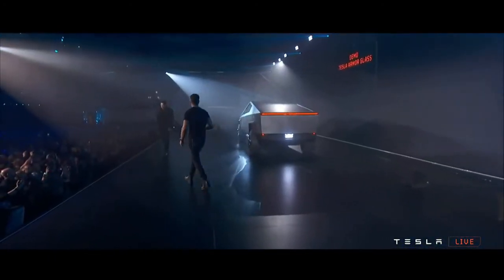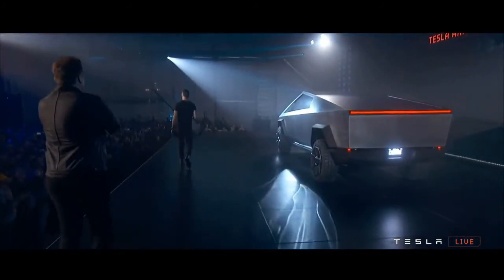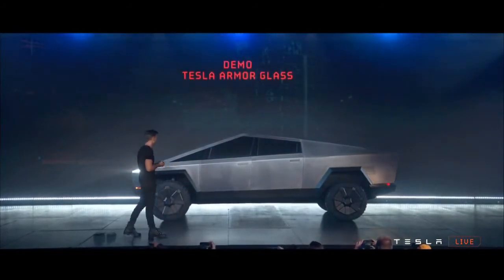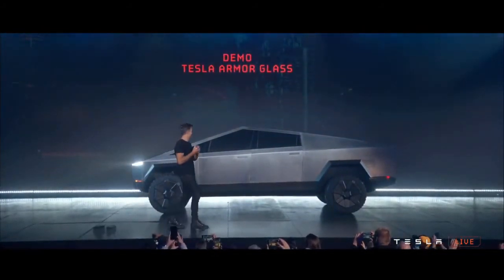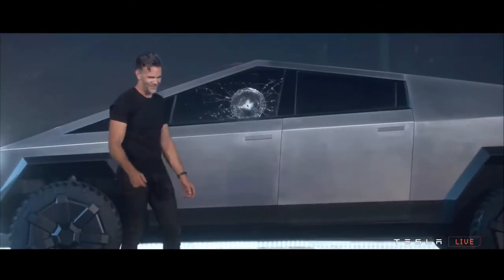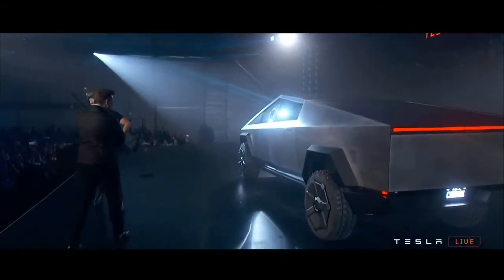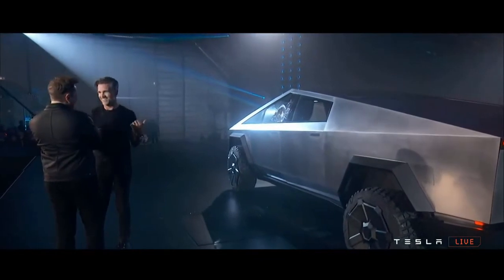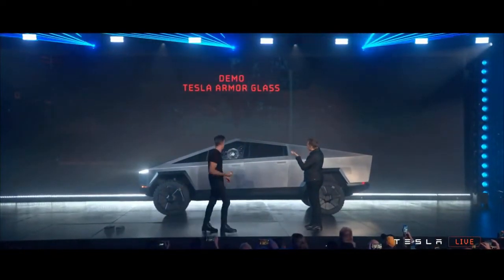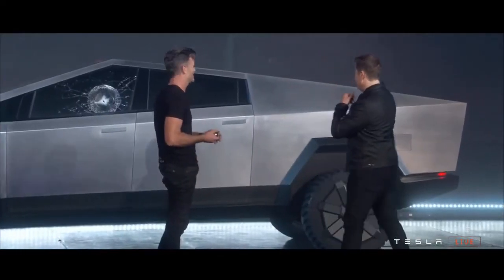Franz, could you try to break this glass, please? Yeah, sure. Well, maybe that was a little too hard. It didn't go through, as a plus side. Let's try the right one. Try that one? Really? Okay. Sure.